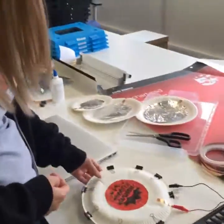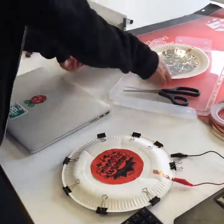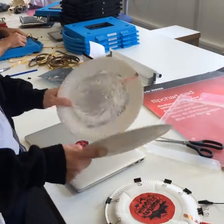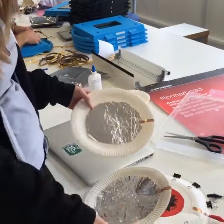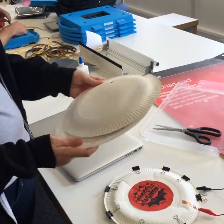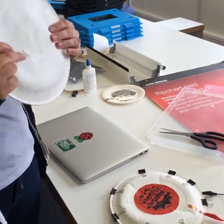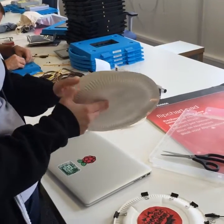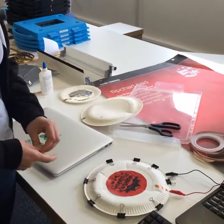If you want to zoom in, I can show you the whoopee cushion. What I've done is taken two paper plates with tin foil, and I've used some conducting copper tape at the edge to make a really makeshift button. When you make contact between the two tin foil plates it makes a connection, and it's just a way of teaching about buttons.